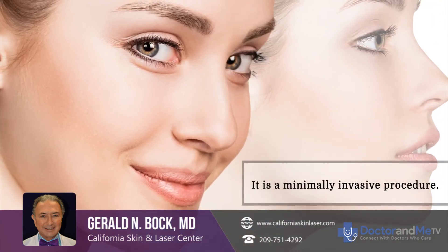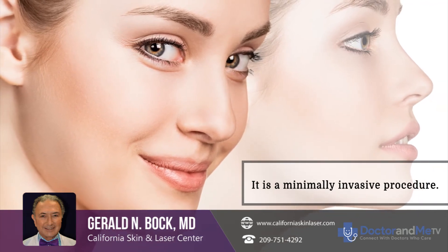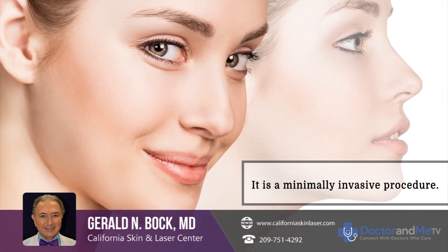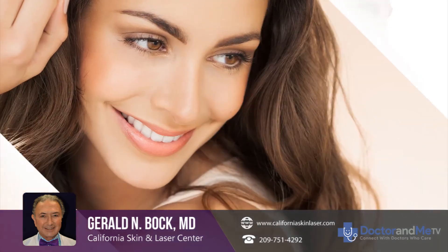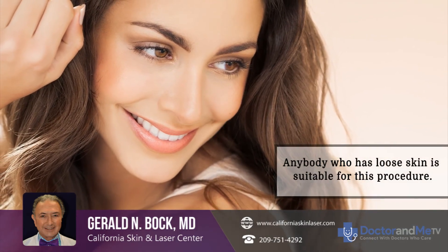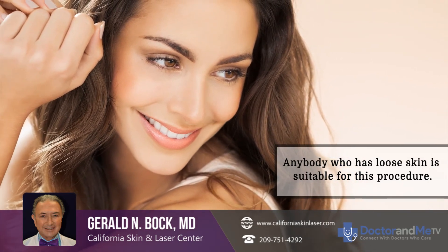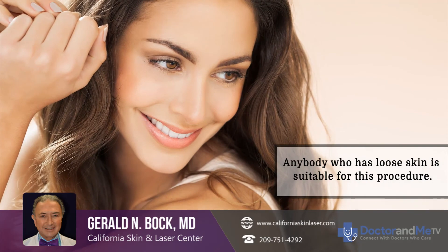It's a minimally invasive type of skin tightening procedure that works better than anything else that's been available previously. Basically, anyone who has loose or crepey skin who's interested in improving it is a candidate for this type of procedure.